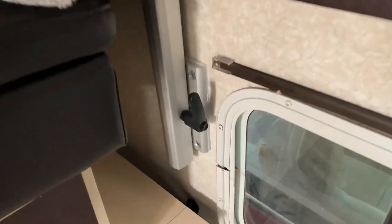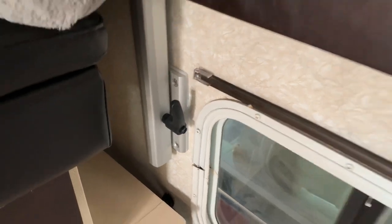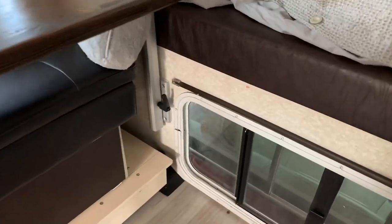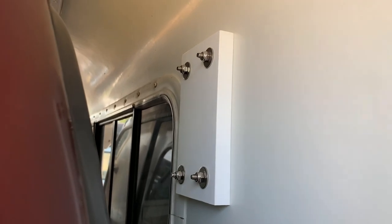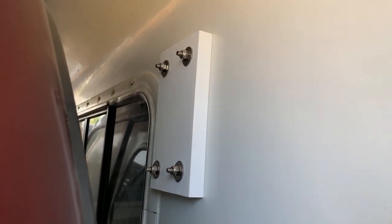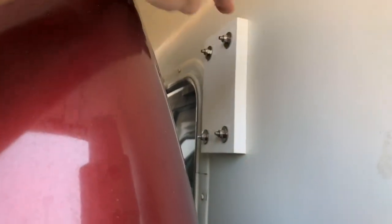Just real quick I'll show you how I mounted the bracket on the bulkhead — this is the one that's up against the cab-over. Going outside to show you what I did for the plate. I used that three-quarter inch composite material and stainless steel hardware, and then I'll go all the way around it with some sealant.